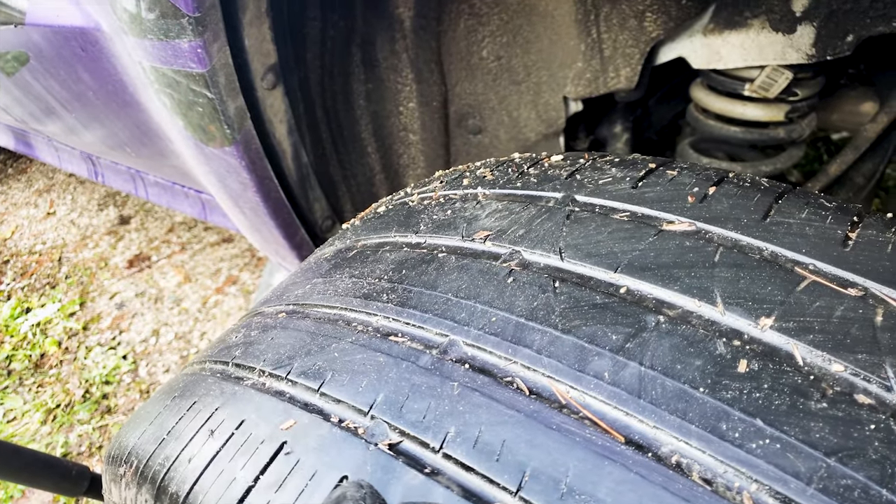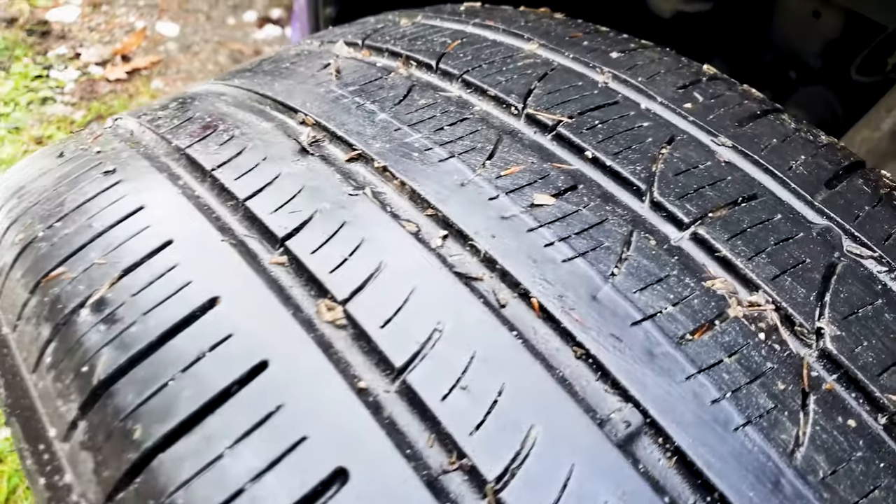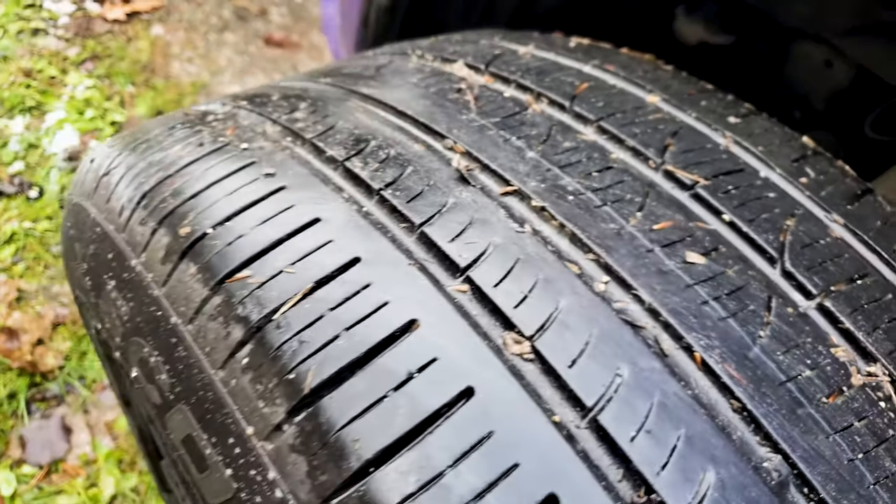All right, on to the front. I'll show you how thick they are in the front - you'll see the difference. Like jeez. All right, that's the front again.